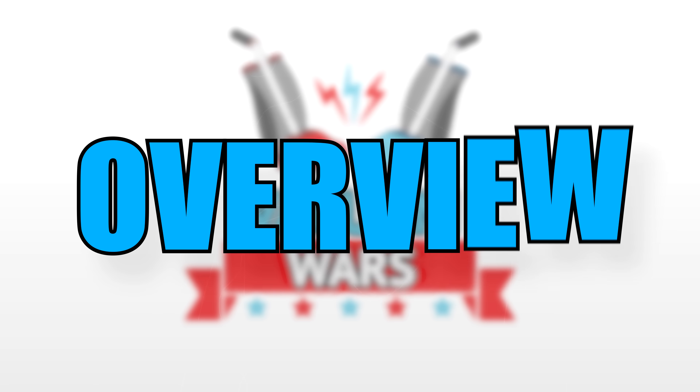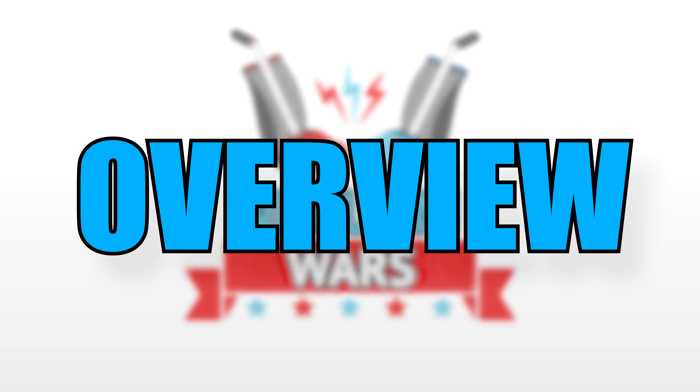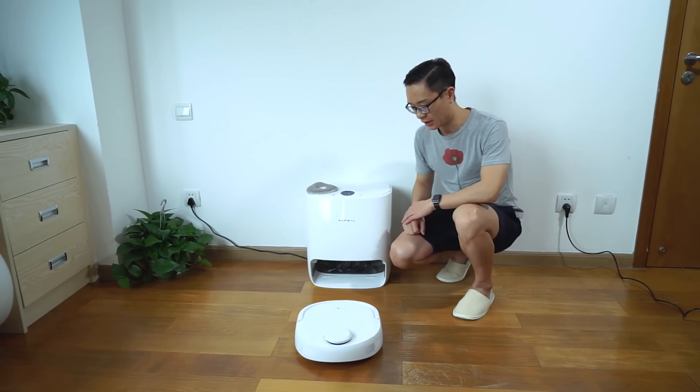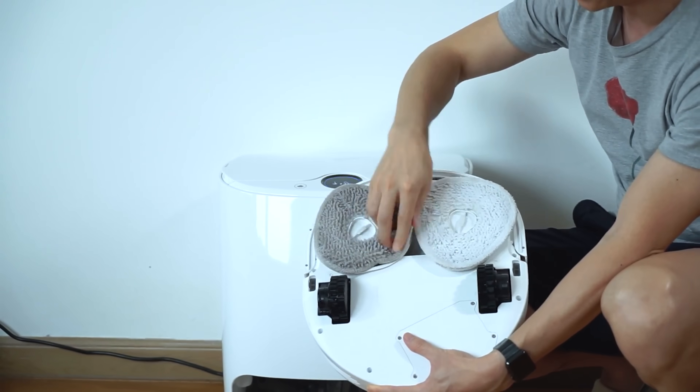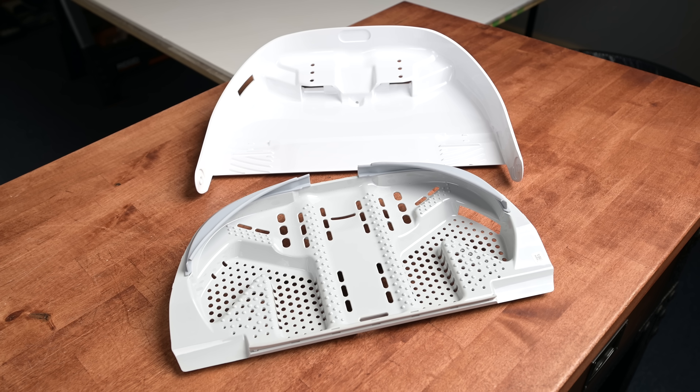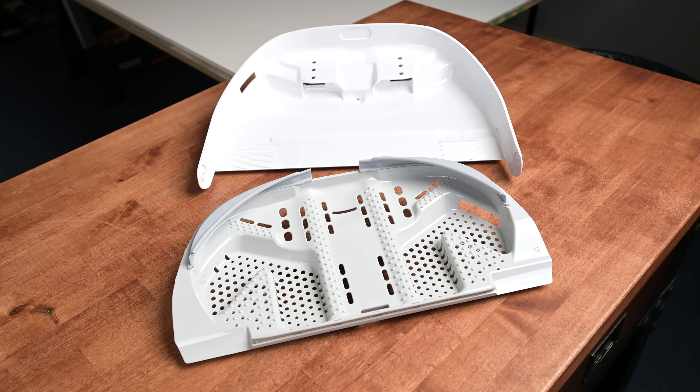First off, let's do a quick overview about dock temperatures and why they matter. In the earlier days of mop washing docks, the mops were washed by water that was whatever the ambient temperature happened to be. The pads would be rinsed with room temperature water and agitated by a paddle or a squeegee to scrub off dirt and grime.